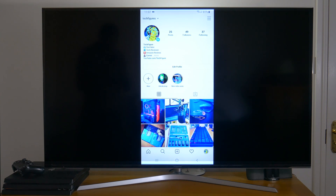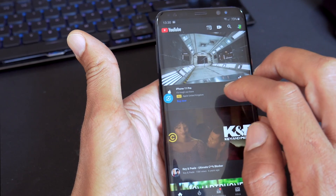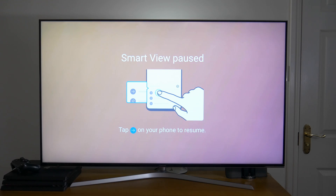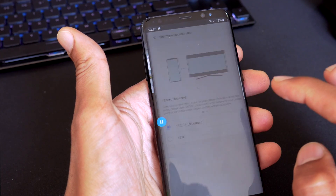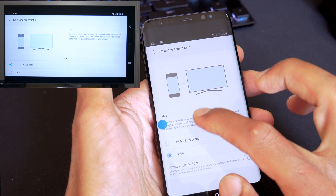Using this feature you can stream anything on your phone to your big screen TV, and by clicking on the floating button you get the extra menu where you can pause streaming and set the phone's aspect ratio. There are only two options: full screen or 16 by 9.